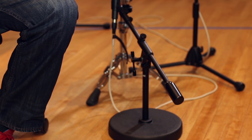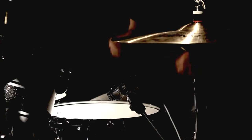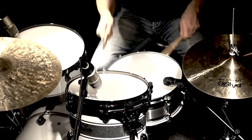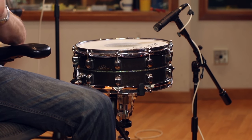The round base was really good for getting in between all the different stands underneath the drums. And the other low profile stand was perfect for getting the right position on the snare top. I've also used both of these stands on other applications like guitar amps, bass amps. It just made it really easy to get right to the source, and once it's set, it just won't move.